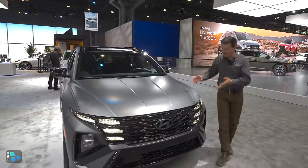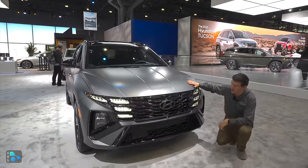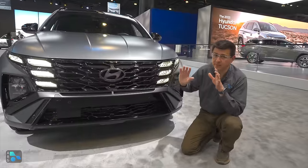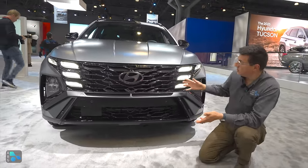Hey everybody, today out in New York, Hyundai pulled the wraps off of the 2025 Tucson. It's been refreshed for this model year to give us a fresher exterior design and a pretty radically changed dashboard design.